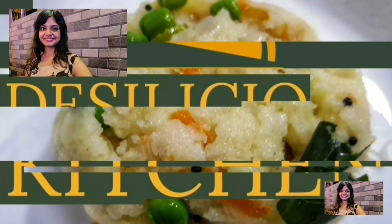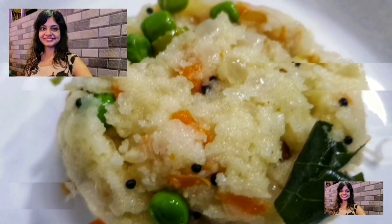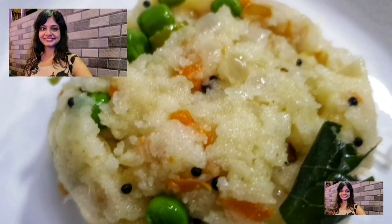Hello there, I am Soumya and welcome to Desilicious Kitchen. So without much ado, let's check out how to make this delicious upma.